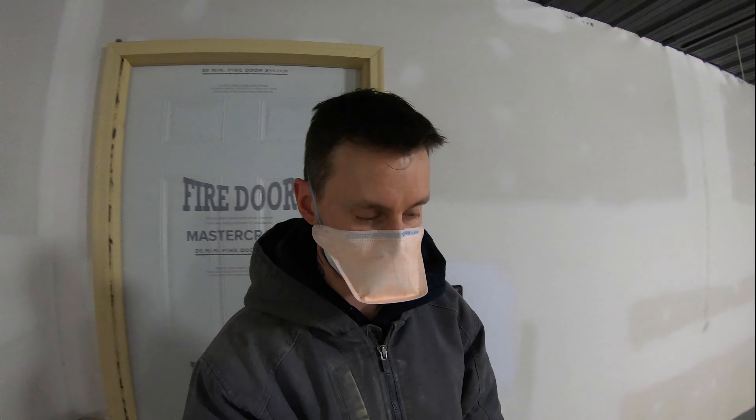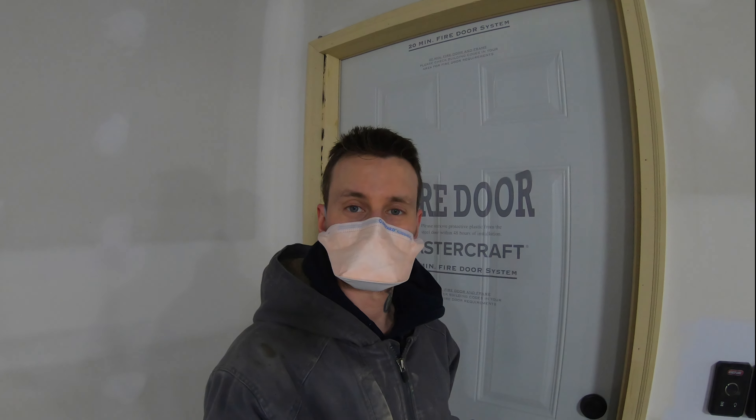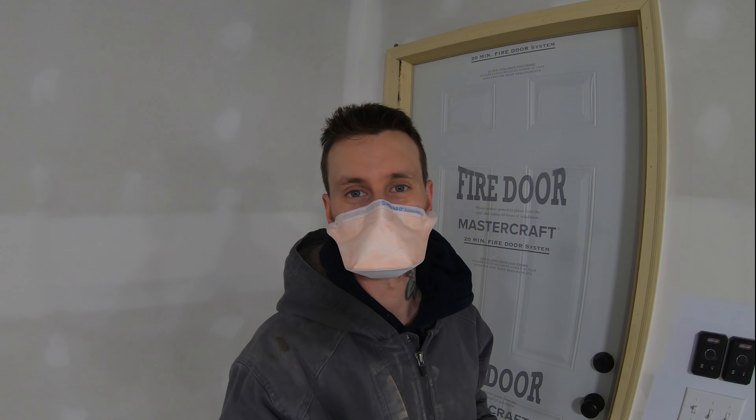Hey everybody, welcome back to our neck of the woods. So today's video, let's step inside. I'll show you why I'm wearing this mask and what we got going on.